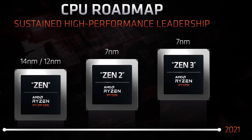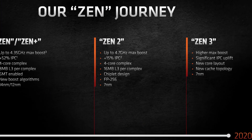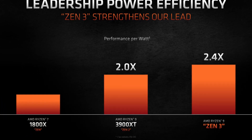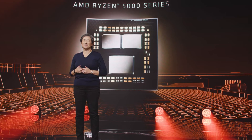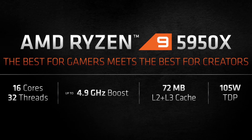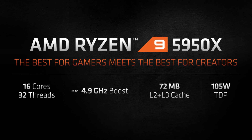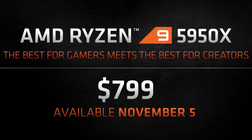The 5950X is the top dog in AMD's new Zen 3 processor lineup. The Vermeer micro-architecture is similar to previous generations and is powered by a 7 nanometer process node. The main benefits are significantly increased performance per clock and increased frequencies at similar power levels. The CPU is still chiplet-based and features the same IO die as previous generations. The Ryzen 9 5950X offers 16 cores and 32 threads with a base frequency of 3.4 GHz, a boost frequency of 4.9 GHz, a 105W TDP, and an MSRP of $799 USD.